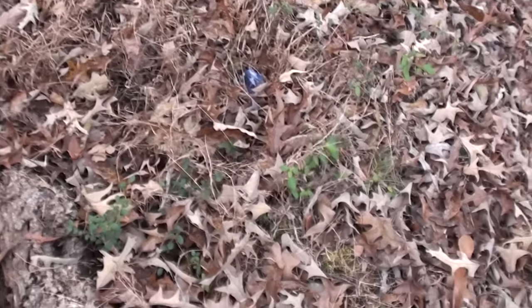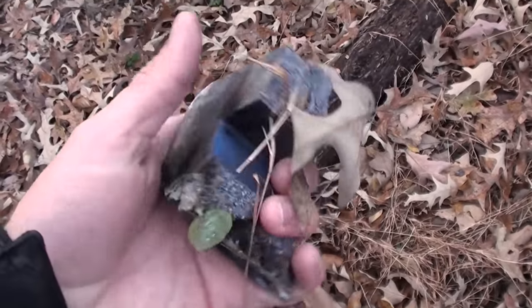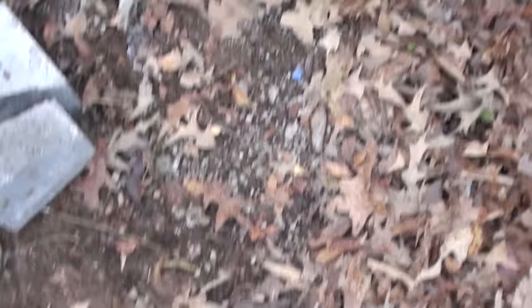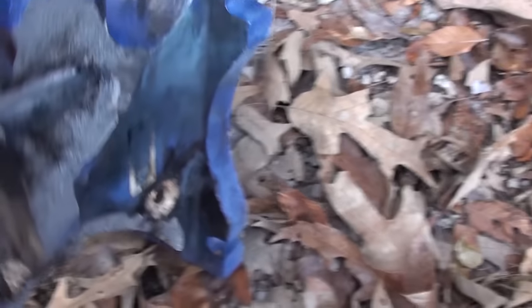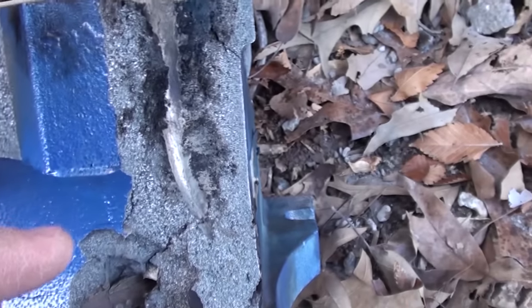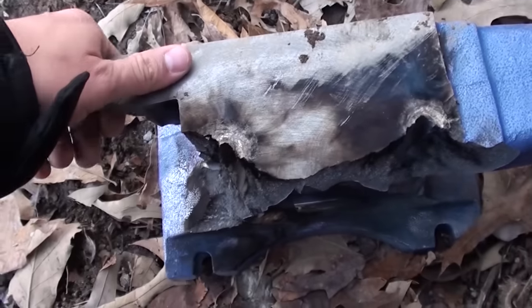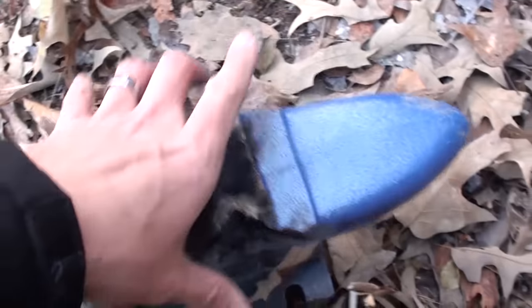We have some anvil all the way over here. We broke off a chunk — here's a little bit right here, little pieces on the ground right there. It looks like the bullet went into the anvil and then curved off and shot out the side. I'd say this thing is pretty tough — I mean we've hit it four times with the .50 and it's still holding up pretty well.